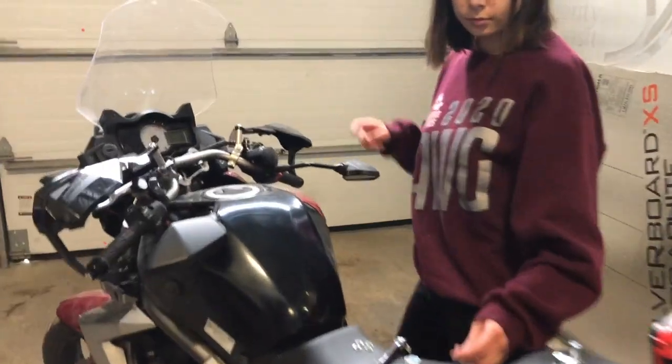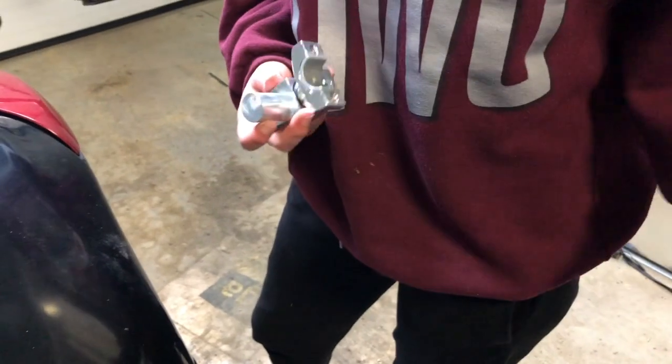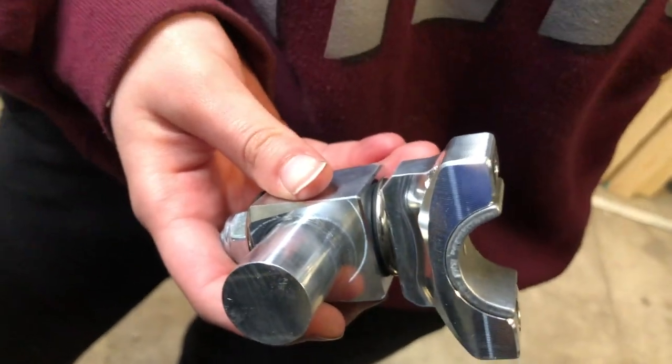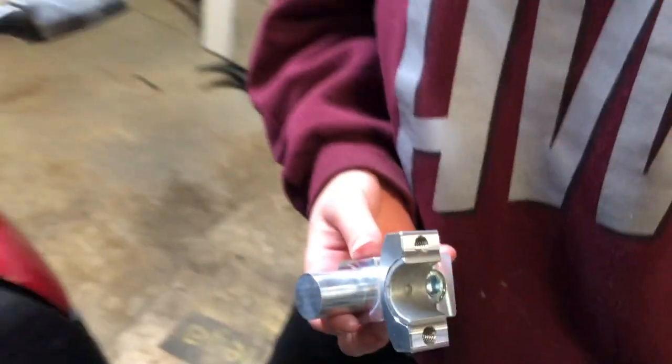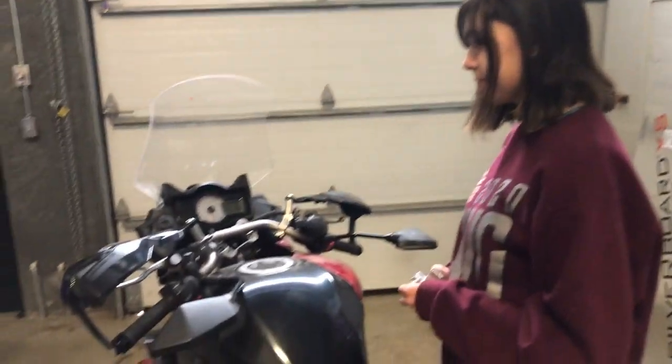The job for today is to put handlebar risers on the Versus. These are insulated, rubber mounted so that the vibration will stay out. And Ashton is just in the process of taking the old ones off and putting the new ones on.